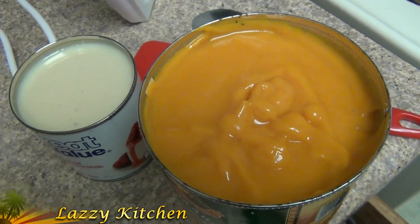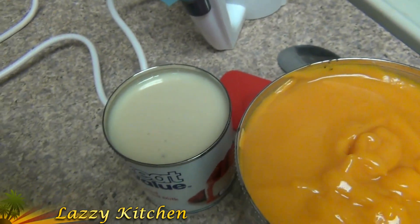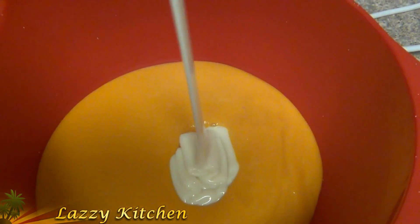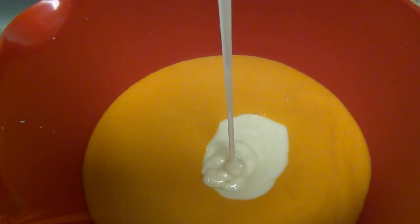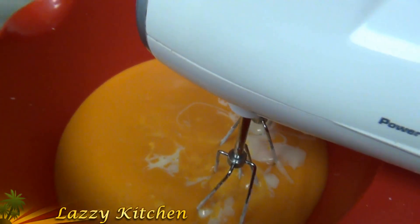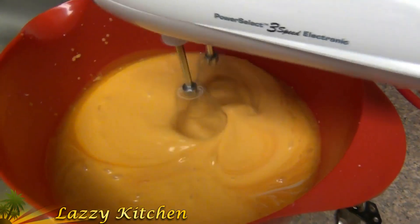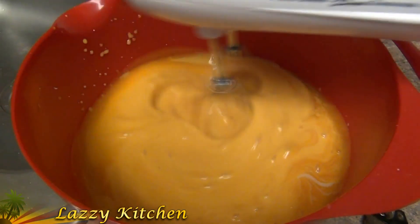Open the mango pulp and pour it into the bowl. Then add the sweetened condensed milk into the mango pulp and mix both together.